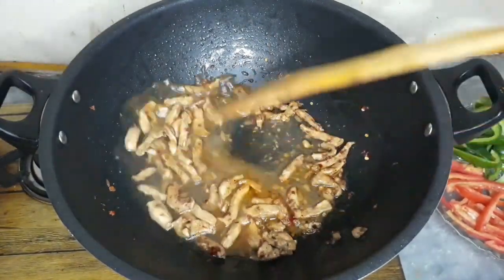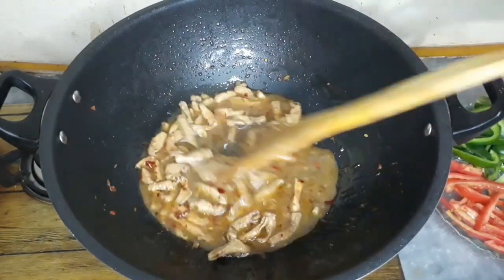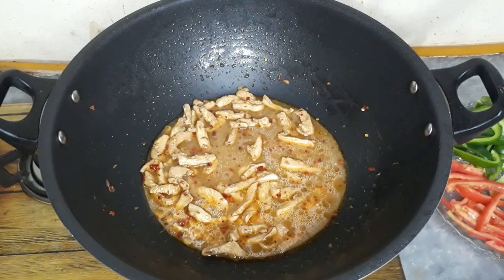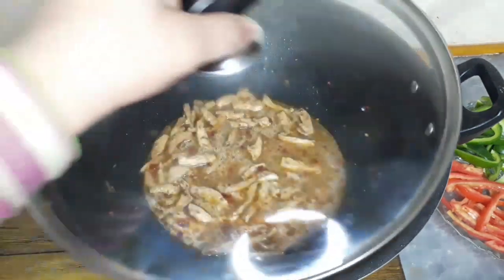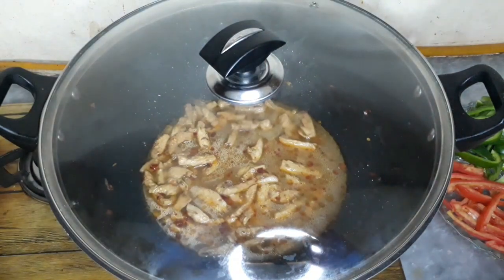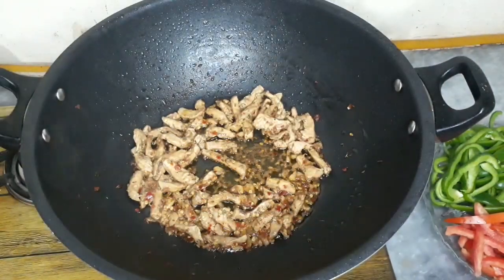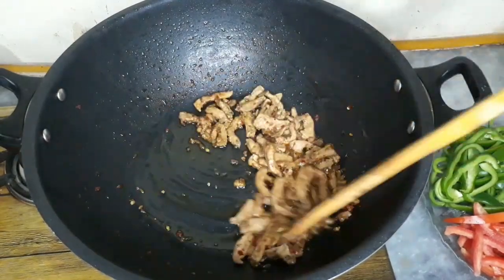We will add half a cup of water, then cover it so that the chicken will be cooked well. We have covered it and cooked it on medium flame for 5 minutes. After cooking, we have taken it out and will put the chicken in a good way.